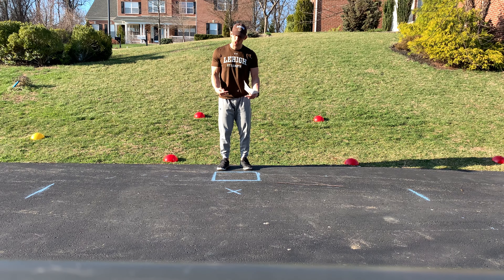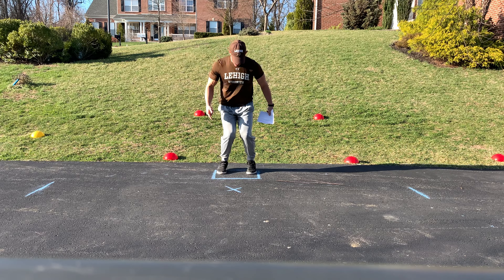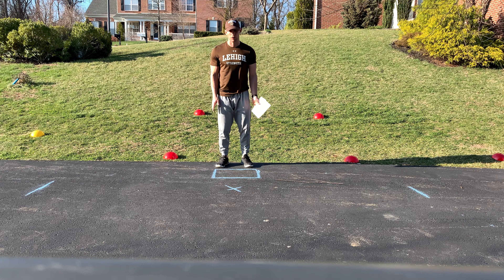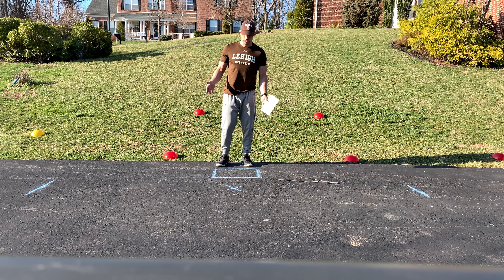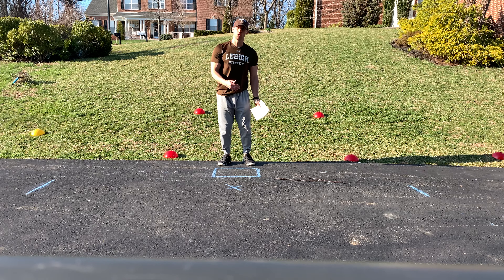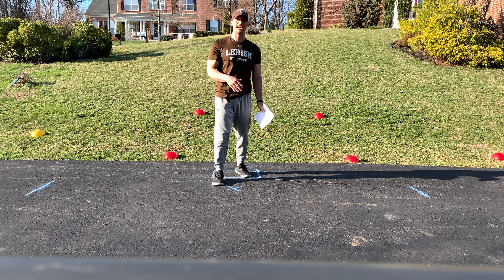When we go fast, really watch that the knees don't buckle in — a lot of us are going to end up collapsing there. We want to ingrain good technique that carries over onto the field, the court, the diamond, whatever it is. Be out there moving as quickly as possible and make sure you have a clear understanding of where the line is.